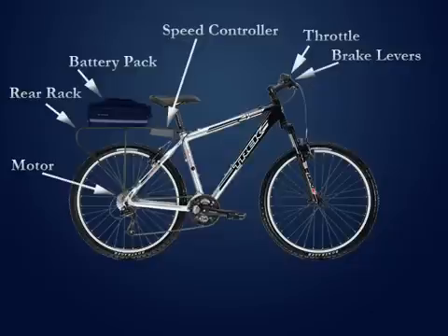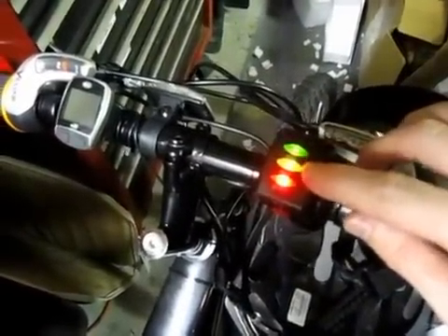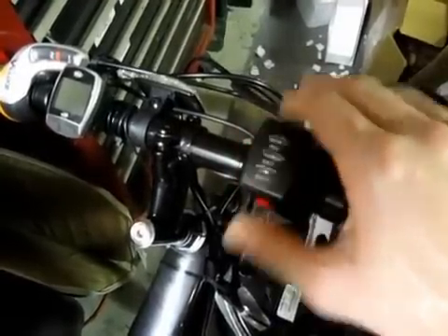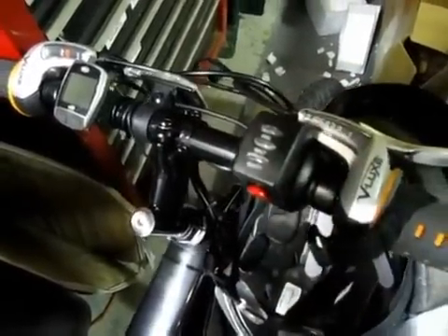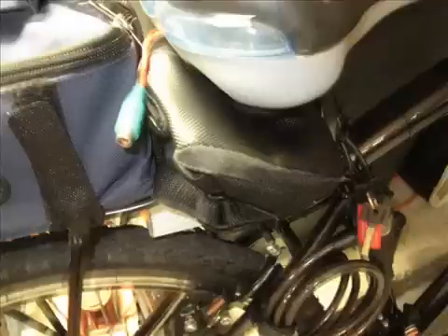Now we should have everything from the kit installed on the bike. Double check all your connections, tighten down all your wires, and it's time for a test. Lift the back wheel, switch the power on, and press the throttle. If everything went okay, the three indicator lights should turn on and the tire should spin. If not, double check all your connections and that the wires are firmly inserted into the connectors. With everything complete, you probably have a big bundle of wires on your rear rack. You can either leave them there and zip tie them so they don't move, or you can buy a seat post bag or some other container to keep them in.